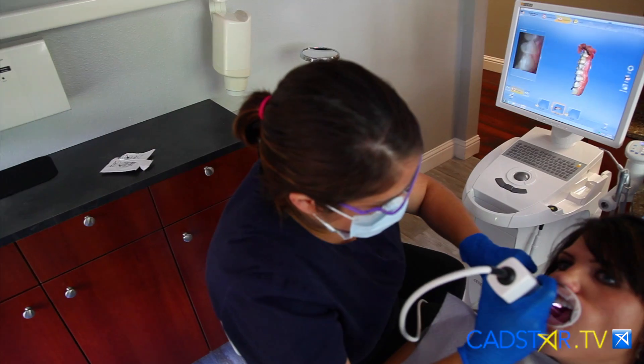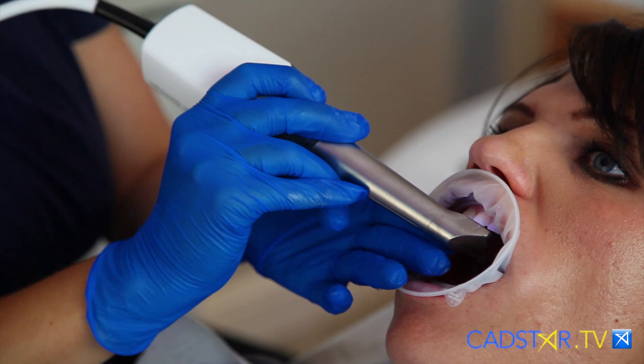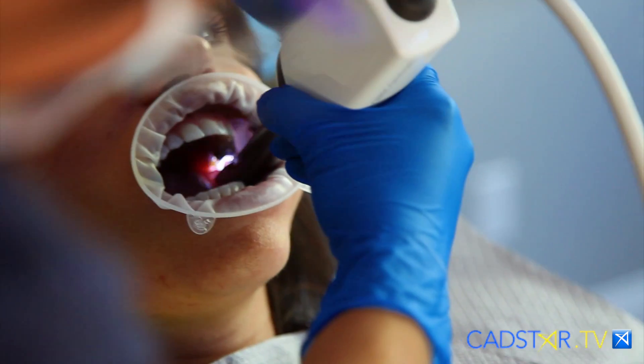Now here's the thing in a design screen. Hopefully with good records — and we know not every day goes like this — but with really good records, preparing well, taking good impressions, hopefully we don't have to use a lot of tools. There are a lot of tools that you can draw on to perfect your restoration.